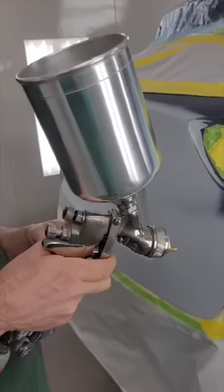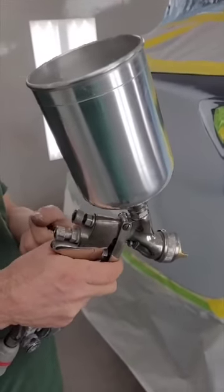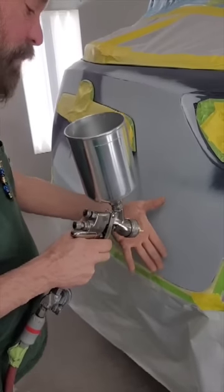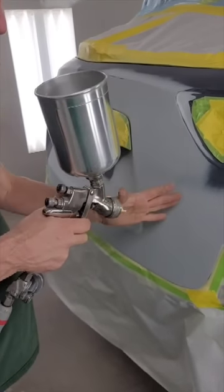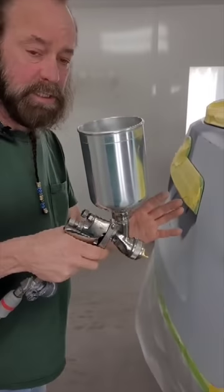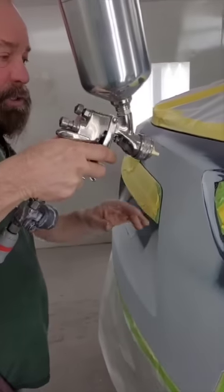When you first pull the trigger, air will come out. When you pull it the rest of the way, it opens the needle. You always want to keep the spray pattern flat to your surface. You're going to go about 6 to 7 inches away from the surface to really do the best. And always keep it straight.